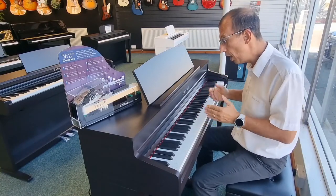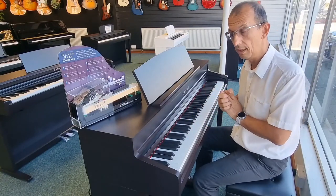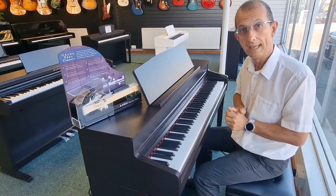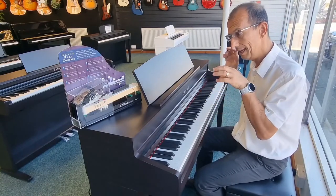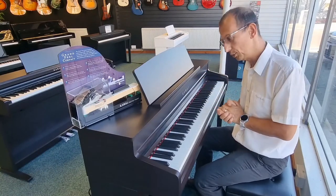Not only that, we've got 19 built-in sounds in this instrument, and it kicks off with the Kawai Shigeru SK-EX — the 9-foot grand piano that Kawai makes. I think it's about 140,000 pounds just to buy that piano on its own, and thankfully you can find that sound in here, which is obviously a lot cheaper. So let's have a quick listen to it now.